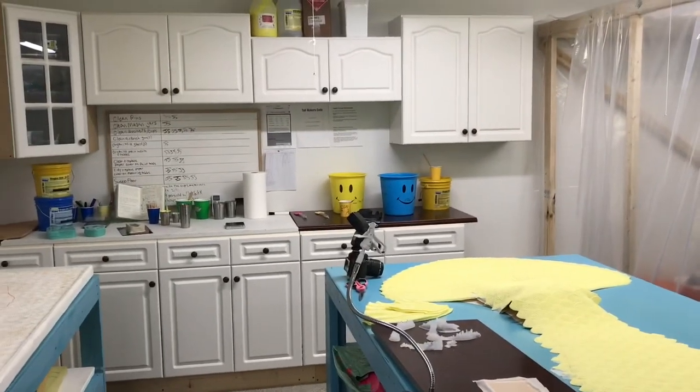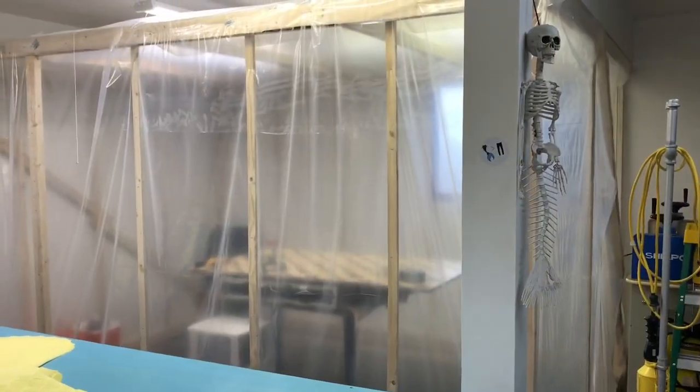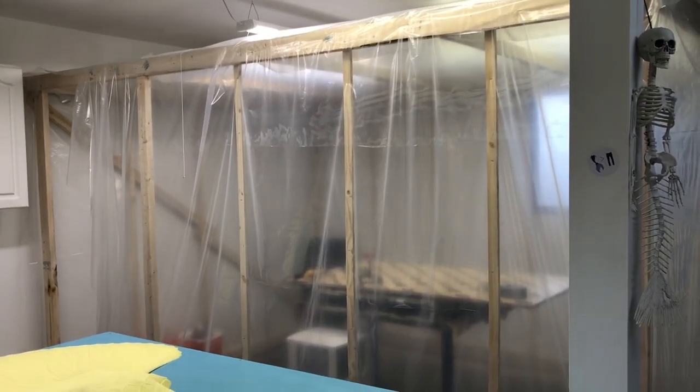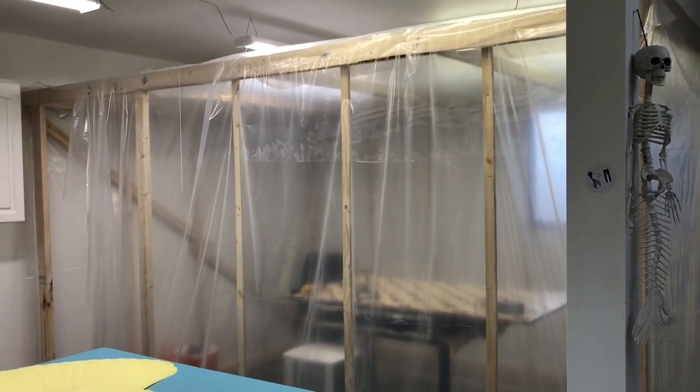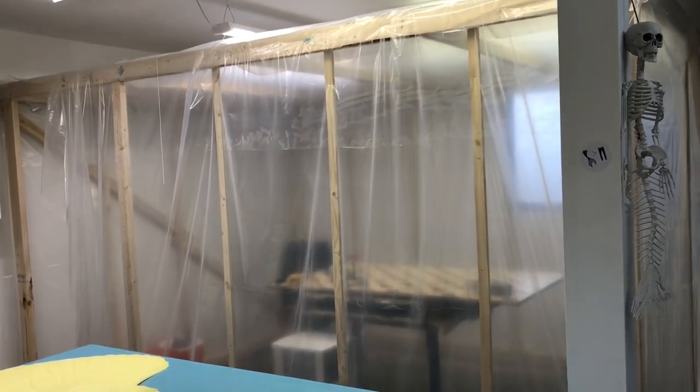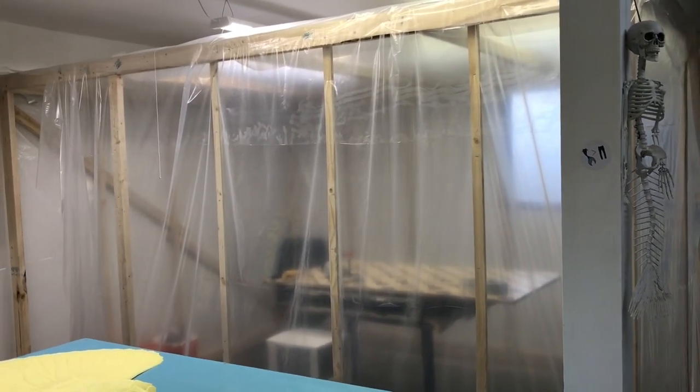See my happy face buckets. Something that's also new is the spray booth frame. I tore down the old spray booth.